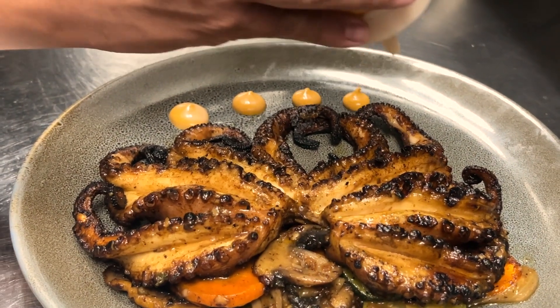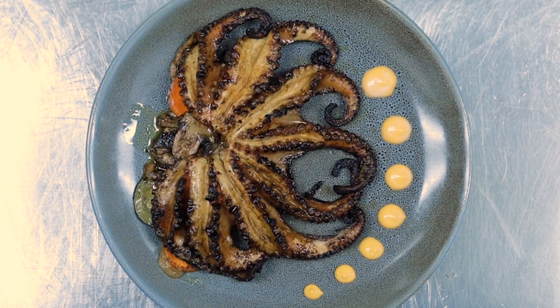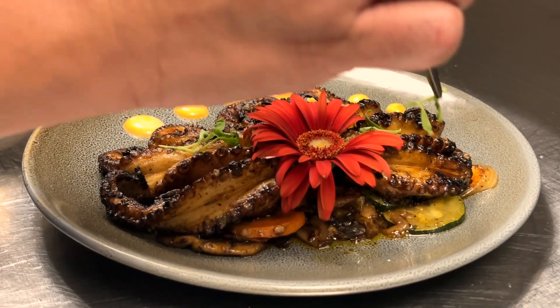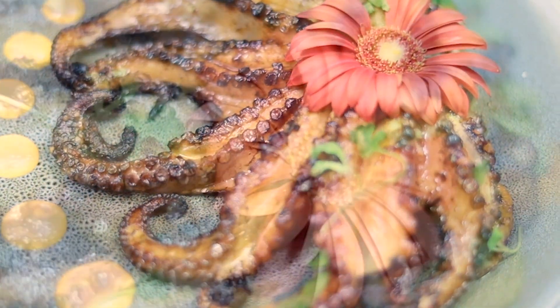Squeeze tiny little drops of sauce onto the plate, making it look all sexy and whatnot. Lastly, you know Latinos go all out — add an edible flower on top of the dish to really make it stand out, and finish off with just a little bit of herbs for the ultimate look.